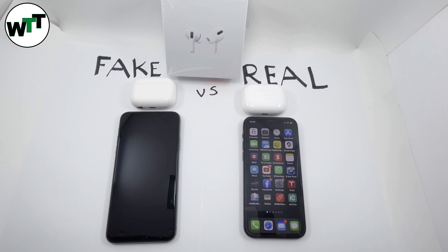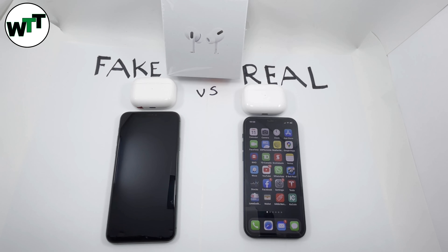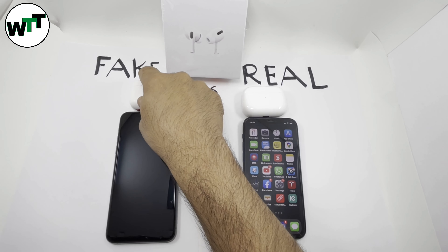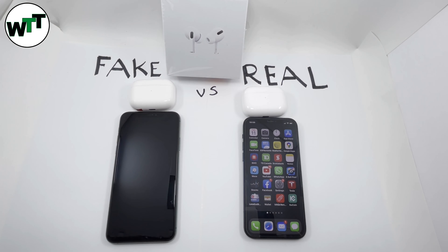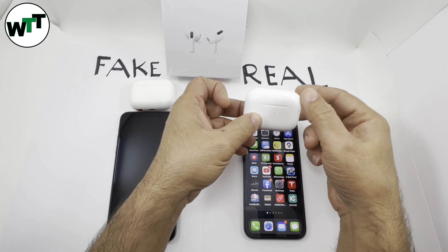Today I have AirPods Pro — both real and fake — and I'm going to show you the differences. I guarantee after watching this full video you'll be able to recognize the fake ones. At the end of the video I'm also going to give away a free tool that will 100% authenticate the real one on the spot. The one on the right is labeled real.